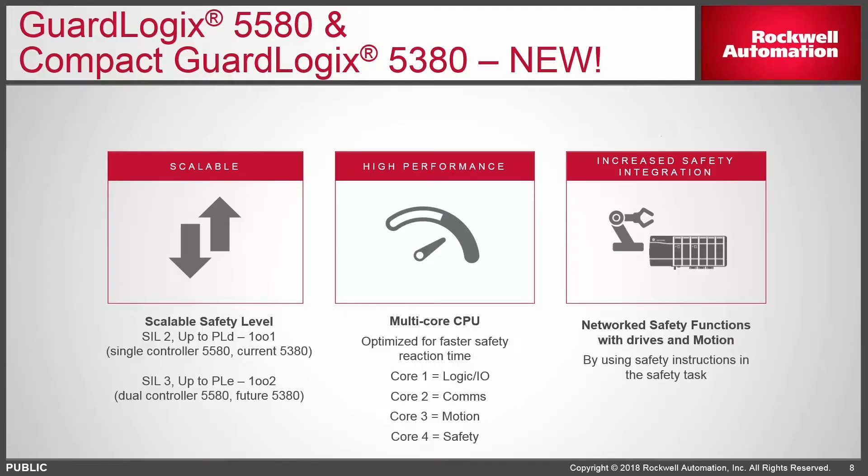The new multi-core processor dedicates cores to specific tasks: one core for logic and IO, one for comms, one for motion, and one for safety. The core dedicated to comms is a big one — in the past you had to set a system overhead time slice because the CPU was handling all tasks including comms together. Now with a full core dedicated to comms, you can add more PanelViews and devices on the network without decreasing the performance or scan time of the CPU.